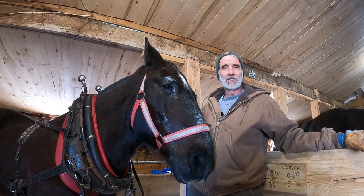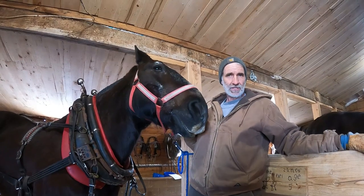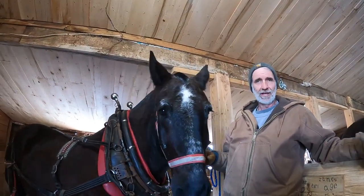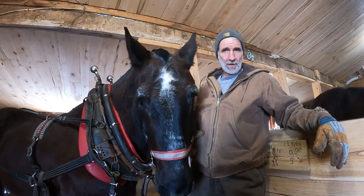Good morning everybody. This is Working Horses with Jim and I'm Jim. Today we're on our third video in this series that I'm doing on basic horse care and working horses. Today we're going to talk about harness parts.